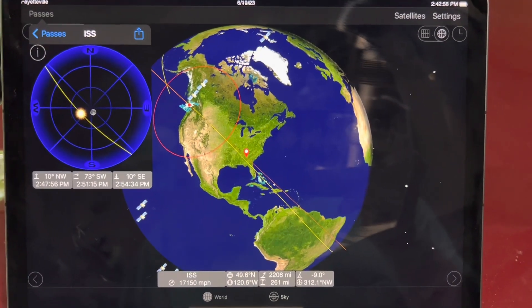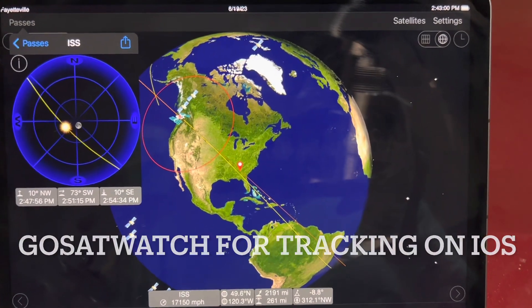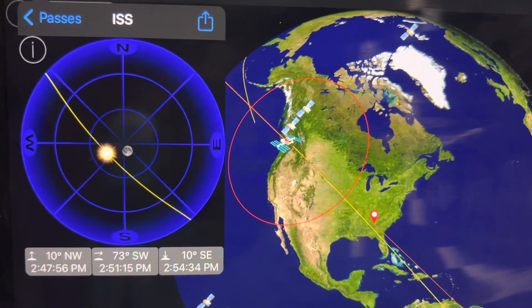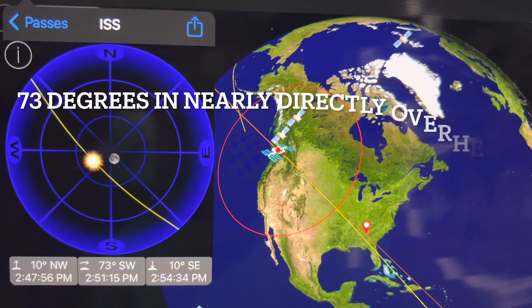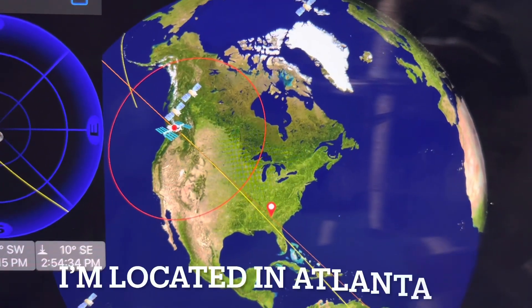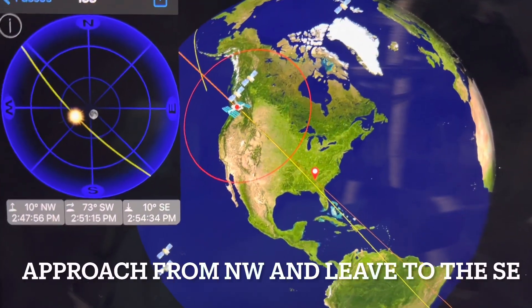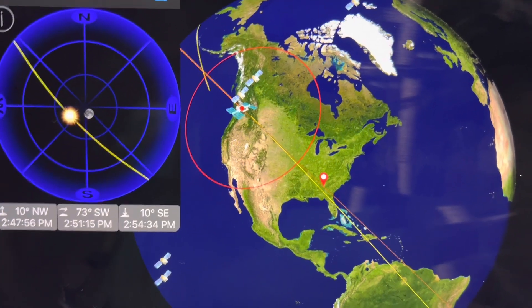That's the planned pass of the ISS. At its peak, it should be 73 degrees overhead — that's nearly overhead. It's going to approach my location here in Atlanta from the northwest and finish its path across my vantage point to the southeast. So let's get in position and see if we can work APRS on the International Space Station.